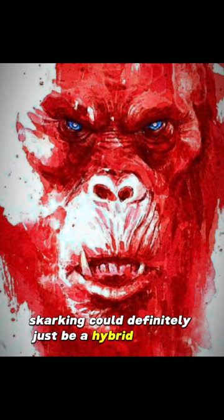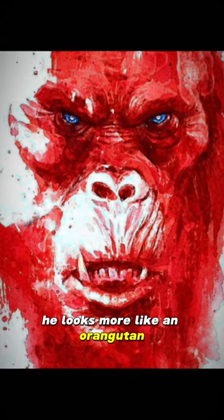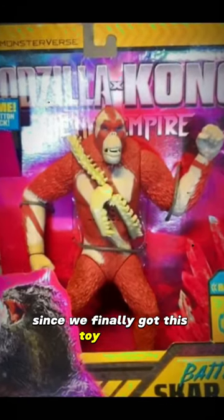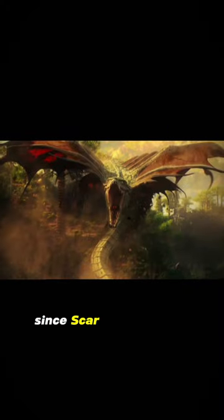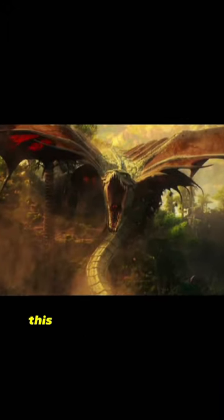Skarking could definitely just be a hybrid between the two, because right here he looks more like an orangutan, but then we get pictures like this where he just looks like a red Koba from Planet of the Apes. Either way, since we finally got this toy design, I do want to talk about this whip that he has wrapped around his chest.